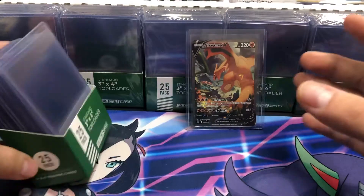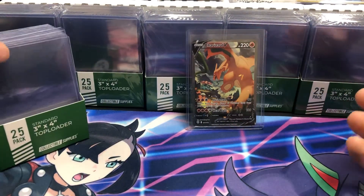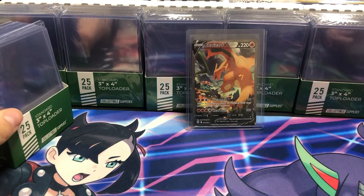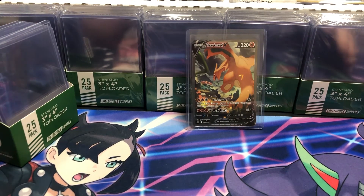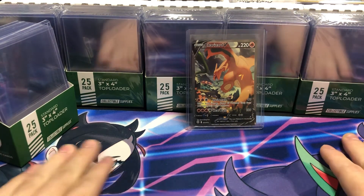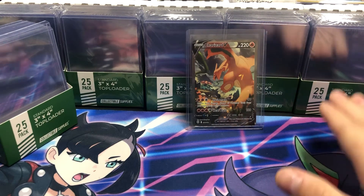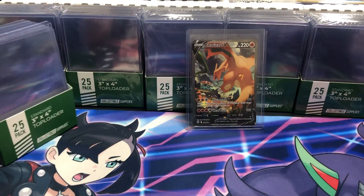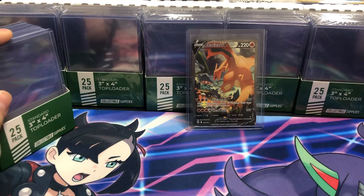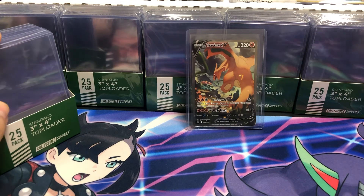In the past I've had problems buying top loaders where they can be damaged, get stuck together, or be cracked. I haven't had any of those problems with these — they're super high quality. That's gonna be all for this video. It's a short one but a nice promotional video for collectible supplies. I really stand by their brand. You don't have to buy the full 1,000 — they sell them individually or in 10 packs. Thank you all for watching and have a good day.